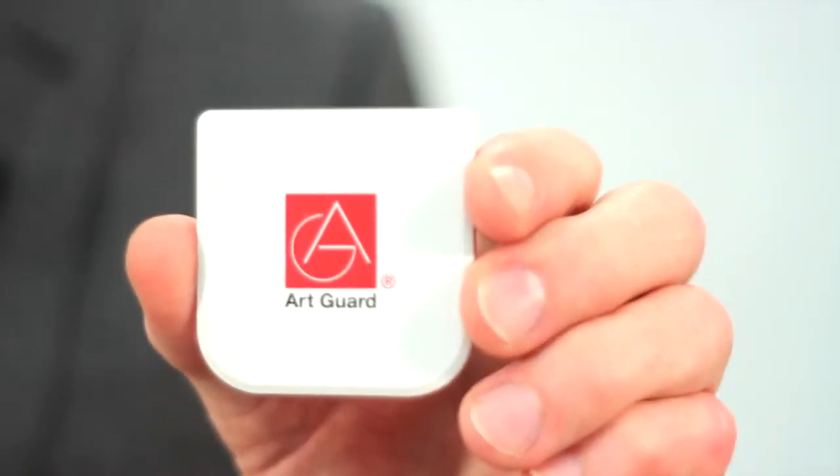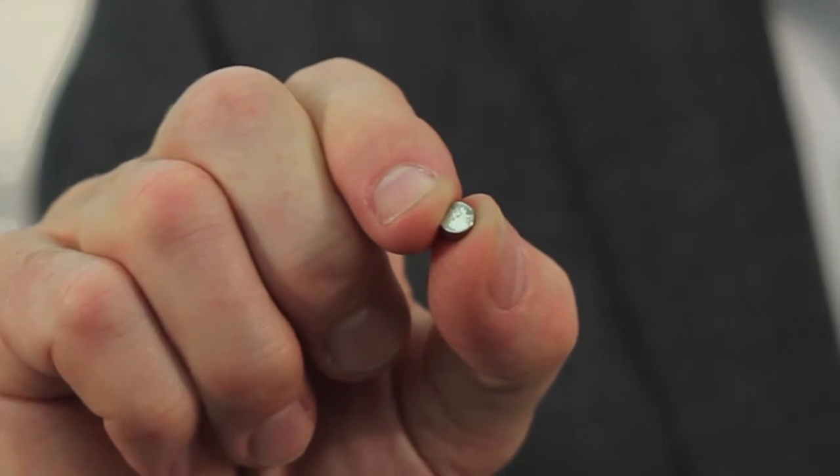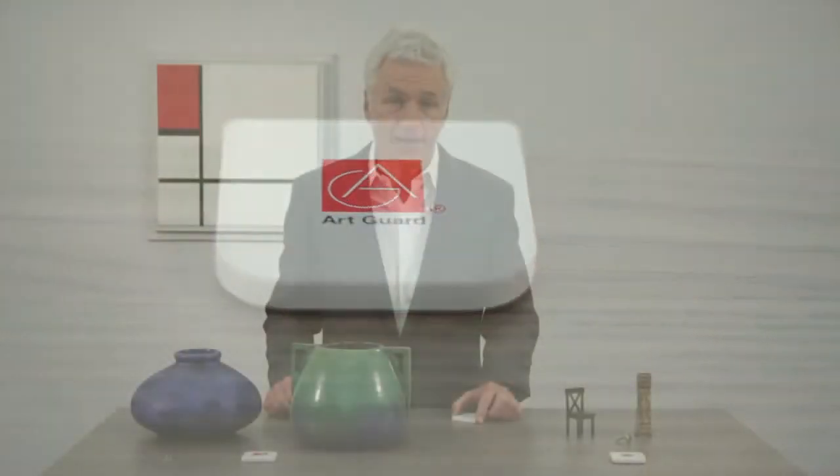MAP is a patented wireless sensor designed to detect the movement of a small but powerful rare earth magnet. The magnet is attached to the work of art, whether hanging or seated. The MAP sensor is normally placed within six inches of the magnet. Magnets can be smaller than a baby aspirin, giving MAP the ability to protect even the tiniest of assets, like a piece of jewelry.